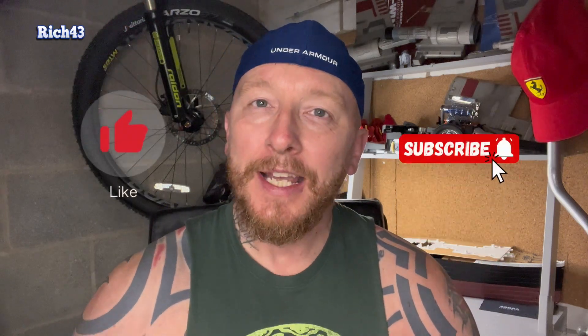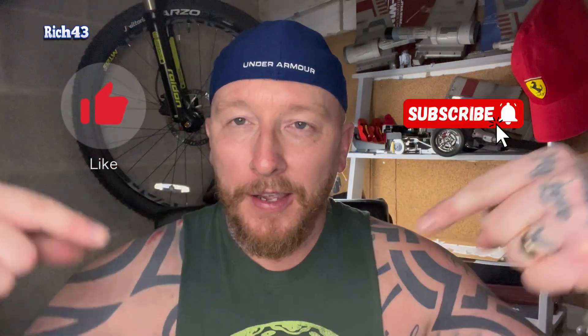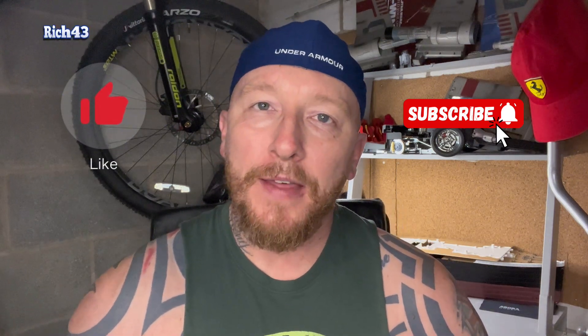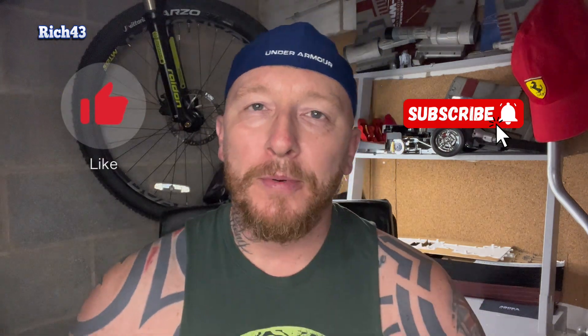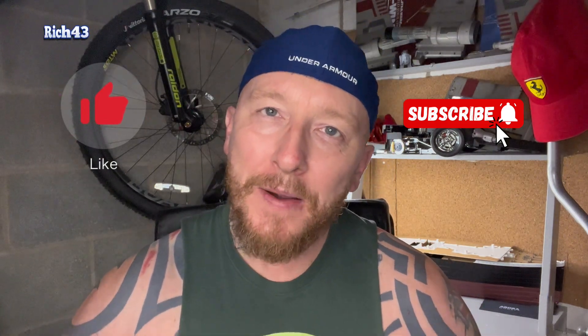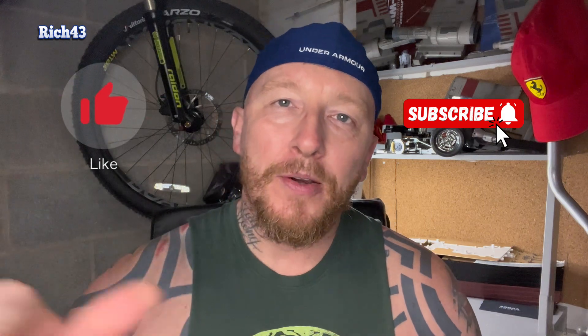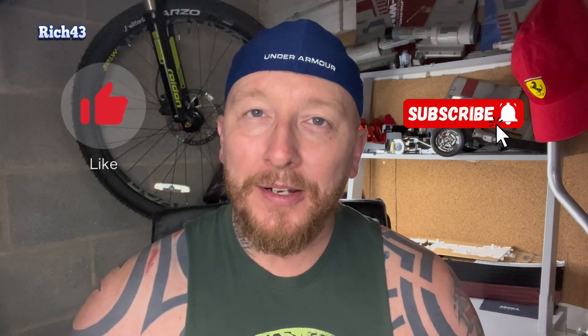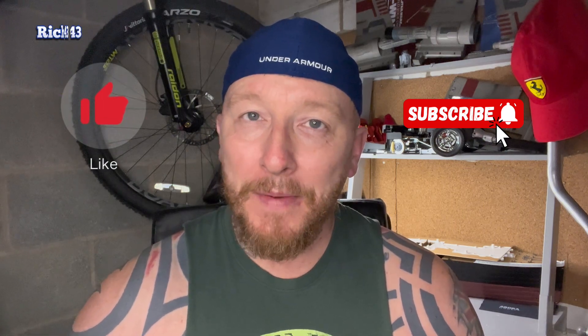If you want to subscribe to my channel, even if it's not for the bloopers or any of the model builds or anything else on the channel, take a look through the playlist and you'll see what I'm doing. Subscribe, like, comment, and share the video as well guys. A big thumbs up also helps the channel grow and helps me progress towards getting monetized. Without further ado, let's crack on with this week's bloopers — sit back, relax, have a laugh, let's crack on.